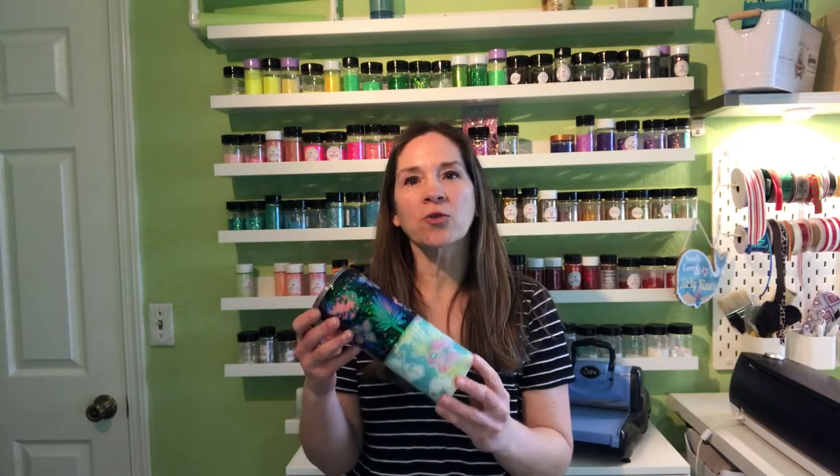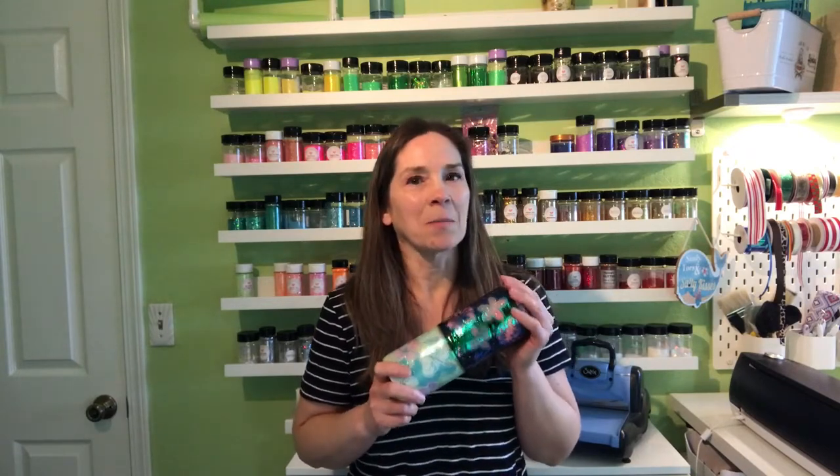Hello everyone, my name is Ronnie. I am the owner and creator of RMD Design Studio. In today's video I'm going to show you how to do this gorgeous tropical peekaboo tumbler. I love doing peekaboo tumblers and anything tropical. If you'd like to see how I created this tumbler, please follow along and I will show you the steps. If you like this video, please give it a thumbs up and subscribe to my channel. Thank you for watching.